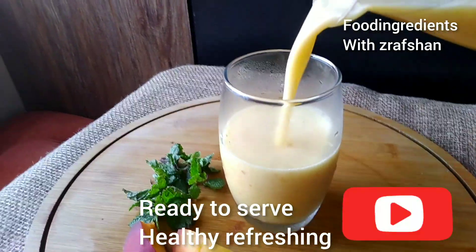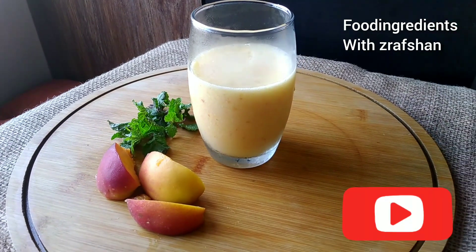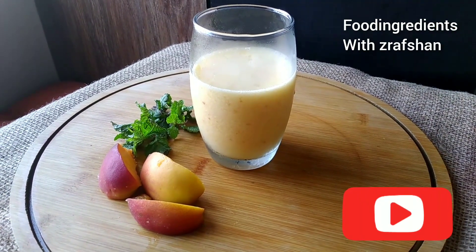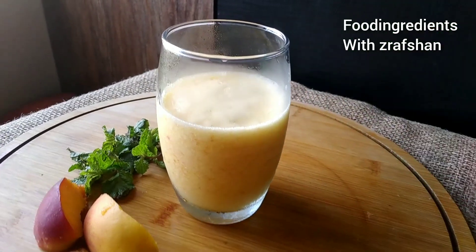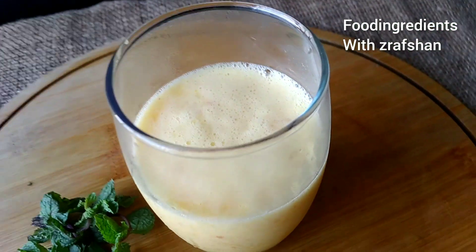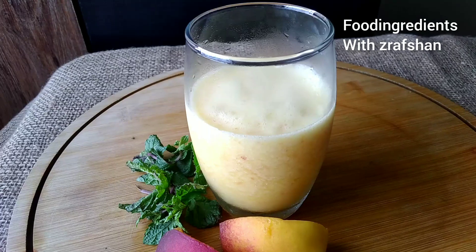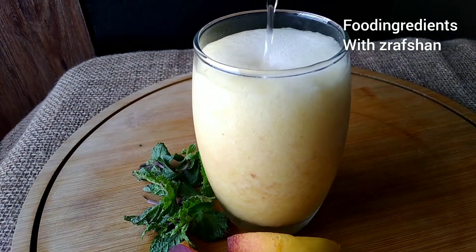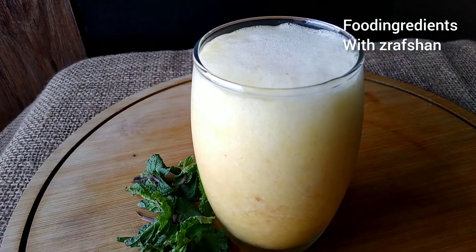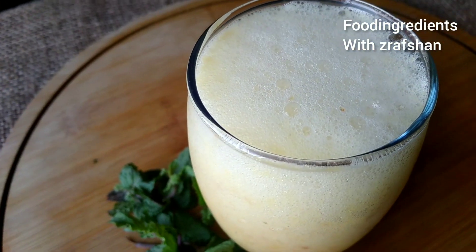It is a healthy and refreshing drink. You can enjoy it in this heat. If you like it as a soda drink, add some soda — I have added 7-Up. Now it's ready to serve.